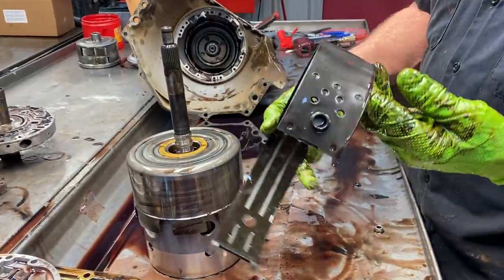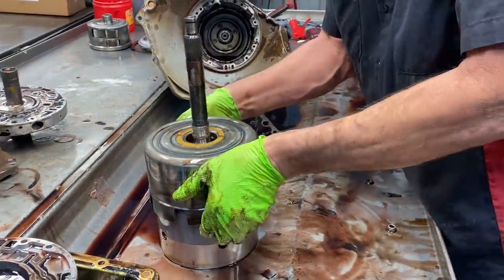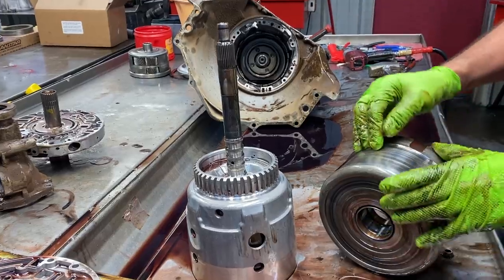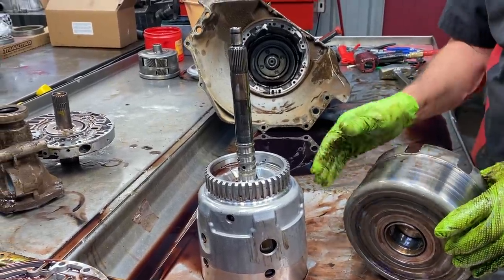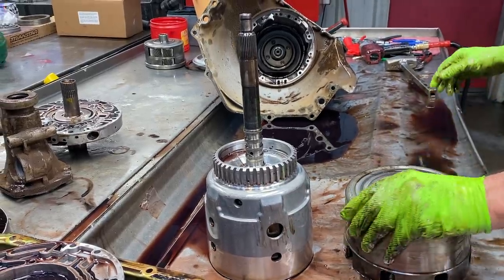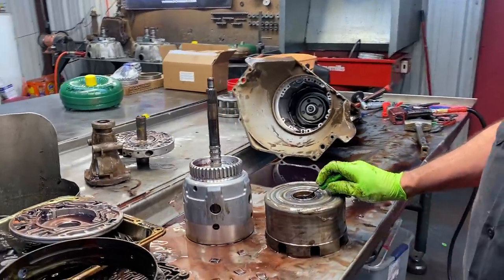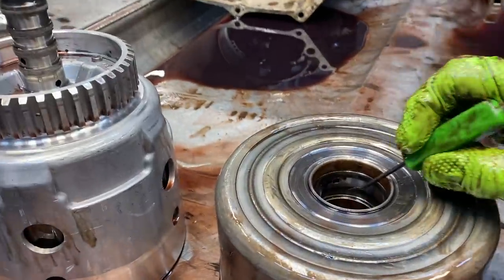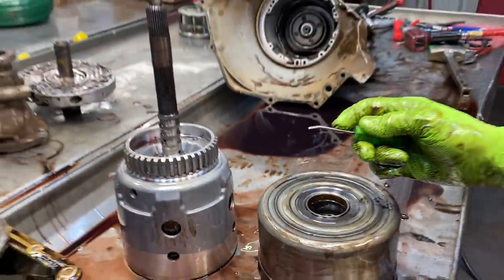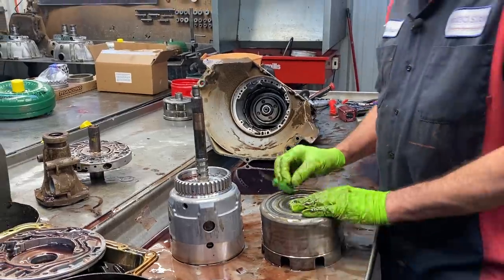We've got a narrow band — it's got the good material on it that we like to use, but still it's just a narrow band. Drum looks pretty nice. You want to check it in three spots for any type of warpage in the middle, any type of bowing, or sealing ring wear. On these transmissions, you've got to watch the hole size in this drum. Some of them have a square hole — big hole — but they also make a small round hole drum. So you've got to be careful: if you've got a square hole here and you have to replace the drum, you better put it back the same way.